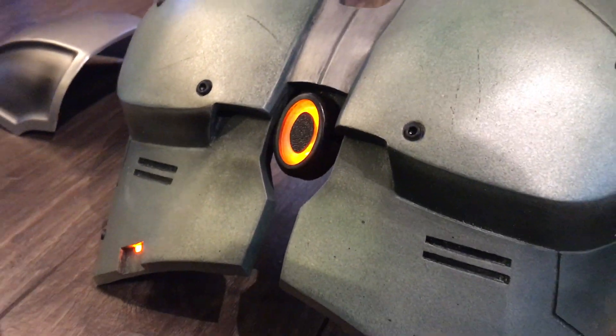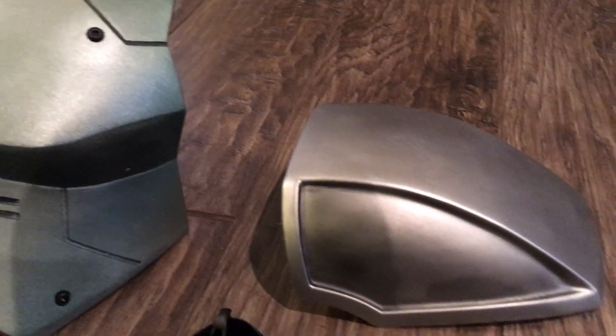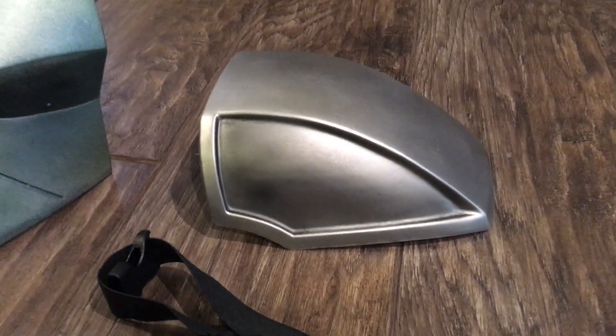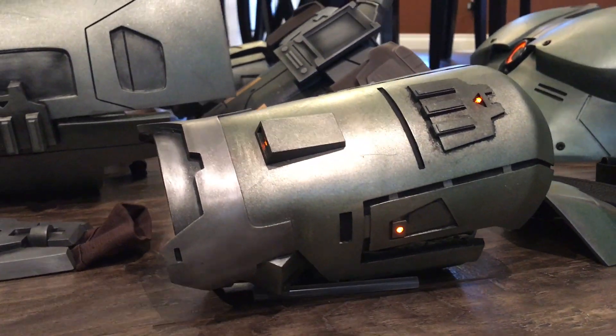For this armor, I was able to reuse a lot of the Sith Acolyte molds, because when Blur Studio did the trailers for the game, they designed the Sith Acolyte and the Jedi characters using the same armor model for both.